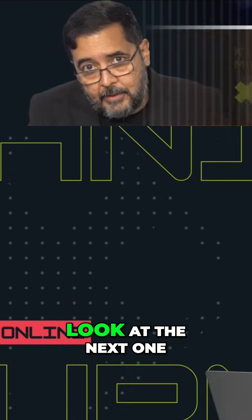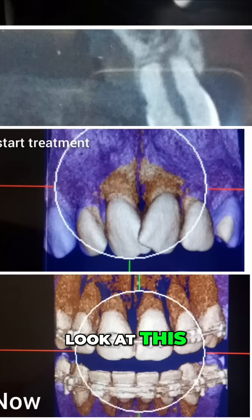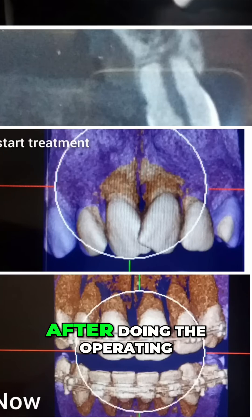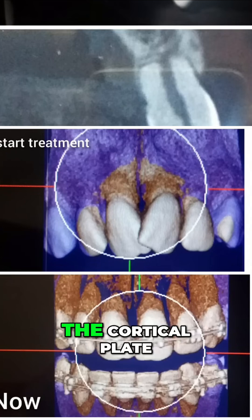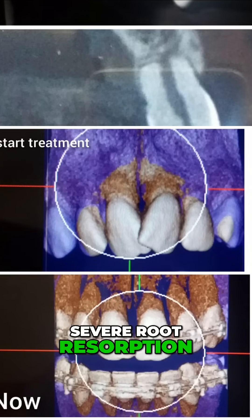Oh, you're exaggerating. I'm not. Look at the next one. This is real, the real world. Look at this — people send me this. After doing the operating of the molar, compressing the root against the cortical plate, what we have? Severe root resorption.